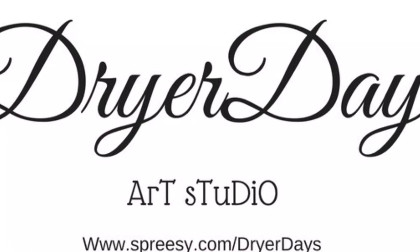Hey everybody, this is Katherine from Dryer Days Art Studio, thanks for being with me. This video is going to be about the 8 tools that you need for a successful pour, plus a bonus tip from me. Let's get started.